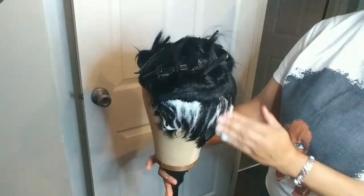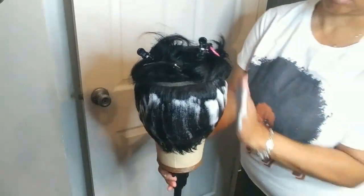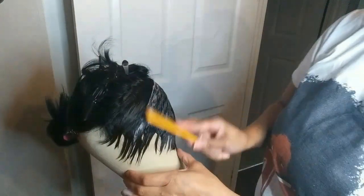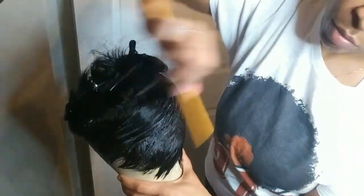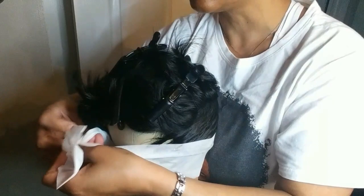Then put some foam wrap on it. The foam wrap is what we're going to use to mold the sides and the back down so it'll be as flat as possible, so it doesn't give that old lady look. As you can see, adding the foam wrap really flattens it out, and I comb mine to the side just to give it some dimension so it isn't flat and plain looking. That's not a requirement to get the flat look — it's just the way that I do it.